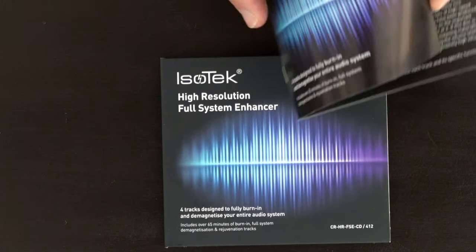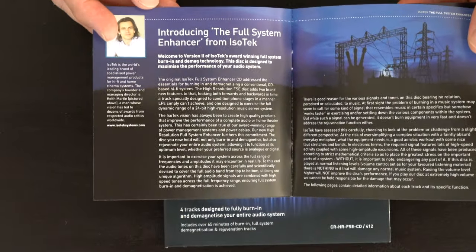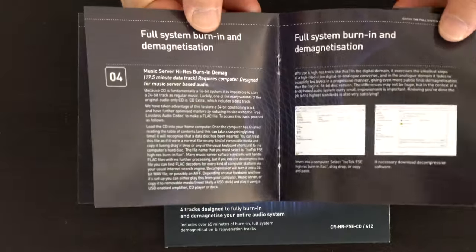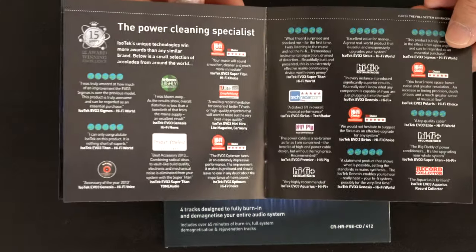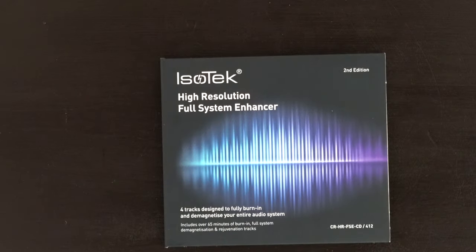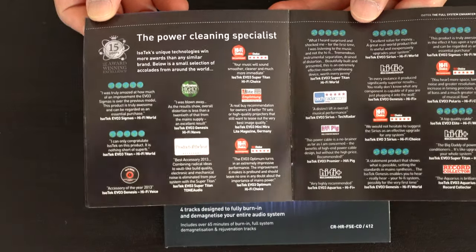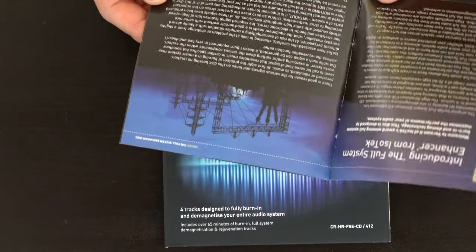Here's the booklet that comes with the disc — there's information about the person behind it and all the detail you can read through. I tried the full system burn-in 30-minute track, which is really nice to have because it produces all sorts of frequency ranges. But don't play it too loud — your neighbor might think something went wrong. Just saying.